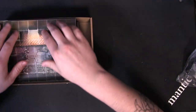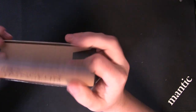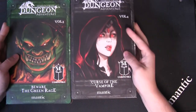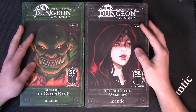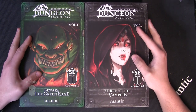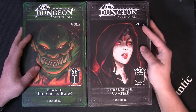Volumes one and two are now back in stock, and volumes three and four are now hitting the shelves. If you would like to win this exact box and this exact box — yes, both of them — just drop us a comment down in the YouTube comments below explaining why you think you should win, and we will pick a winner within the next week and get these shipped out to you. That is Beware the Green Rage and the Curse of the Vampire — volume three and four of the Dungeon Adventures — available now. See you later guys!